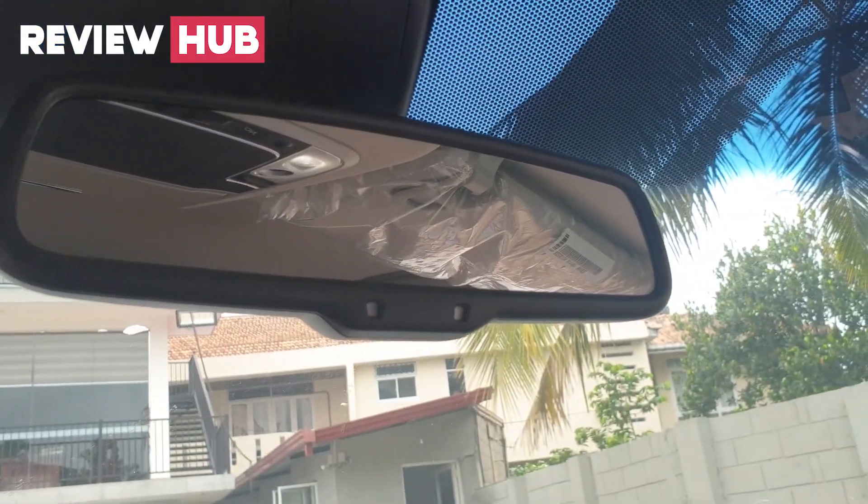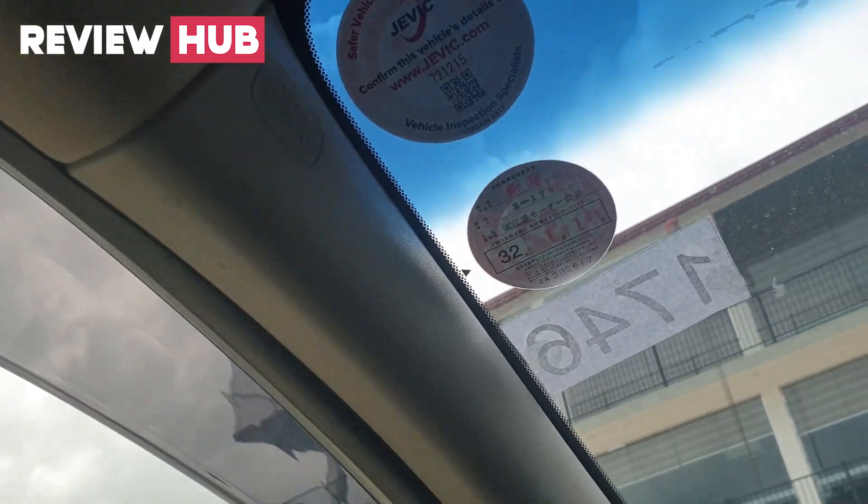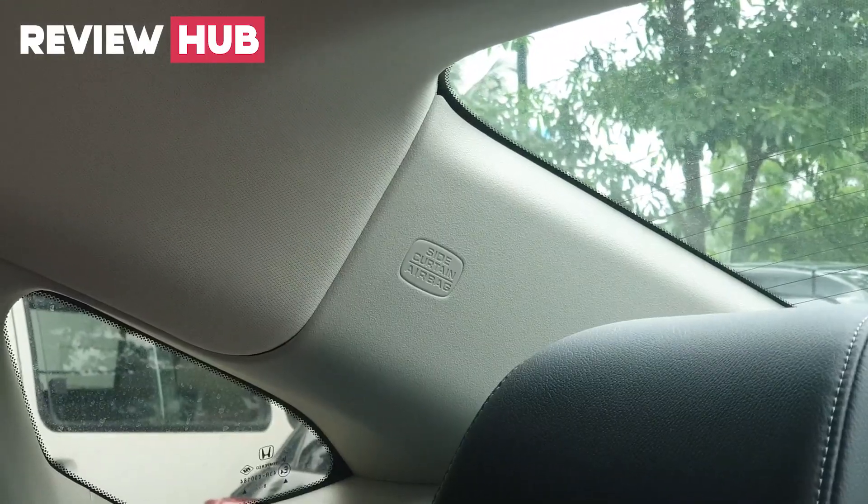There is also an auto-dimming rear-view mirror. Now I am going to show you the full features of the Honda Insight, presented here at Prasad Enterprises.